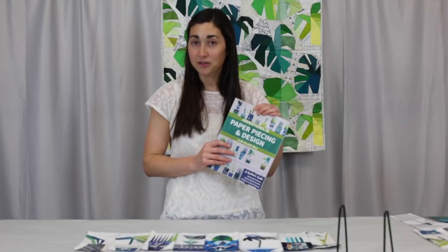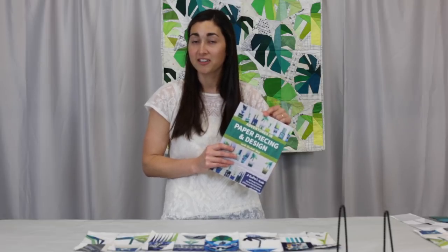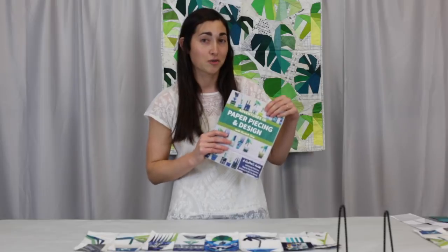Over the past eight years I've made a lot of mistakes paper piecing. This book has the tips and the tricks that you'll need to avoid those mistakes and make paper piecing something that's really fun and that's not going to trip you up.